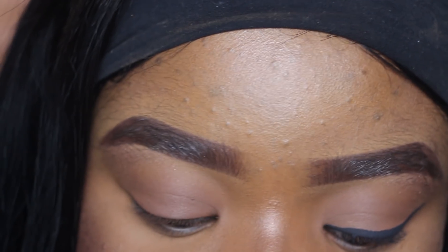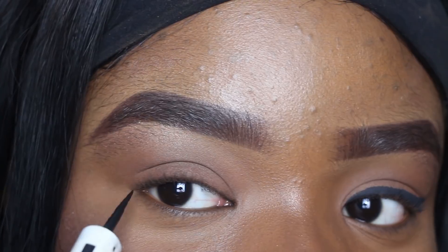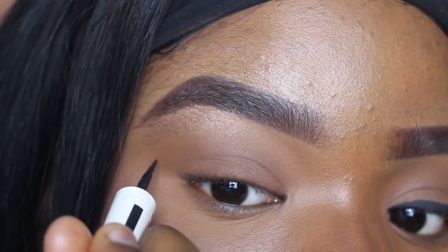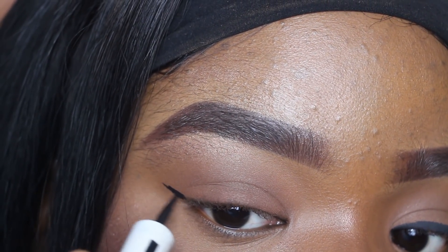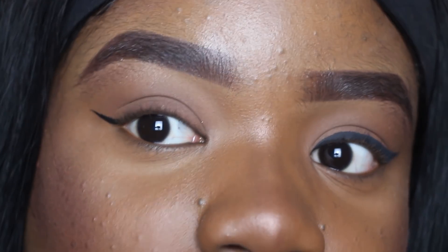I'm going to put it up so you guys can see exactly what I'm doing. So I'm going in with the eyeliner — the first thing you do is create a line, just like I did here. As you can see, I've created the line. The line does not have to be perfect, and you can create it as long as you want depending on how long you'd like your eyeliner to be.